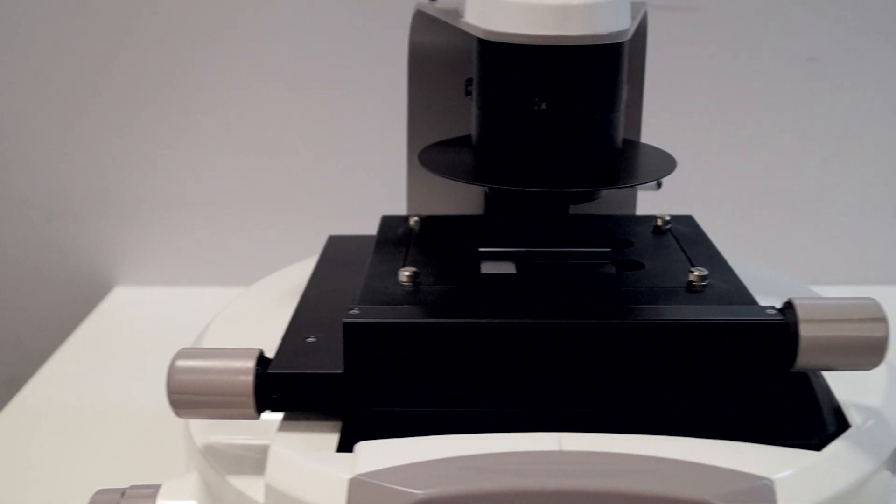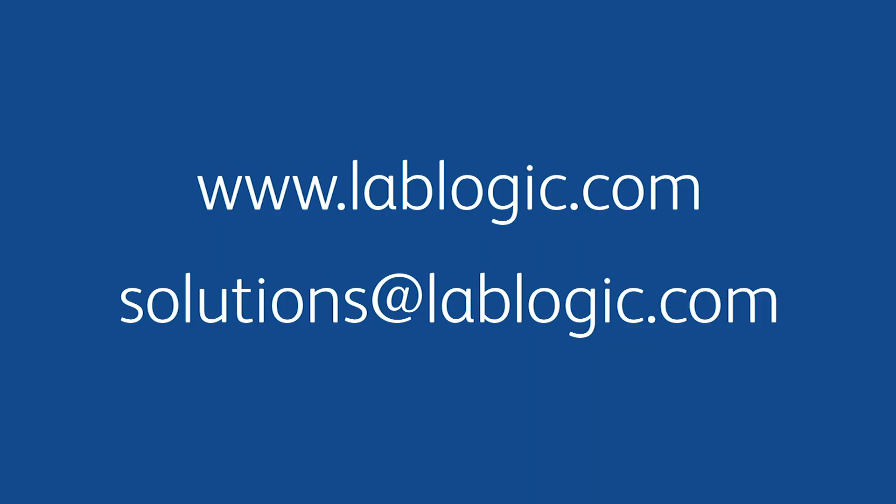Overall, the Incelis is the perfect instrument for easily qualifying and analysing cells on one compact platform. For more information or for a free on-site demonstration, please visit us at lablogic.com.